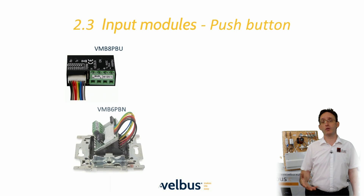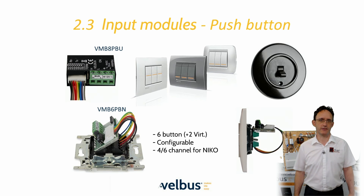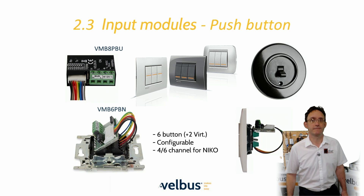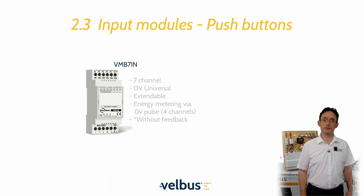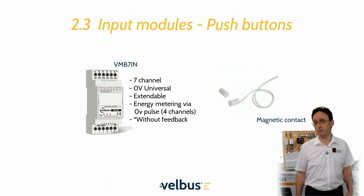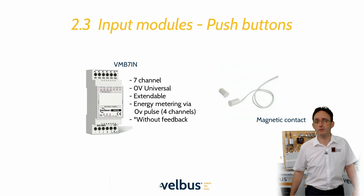For projects that call for retractive or momentary physical buttons, Velvus has a range of interface solutions to be mounted behind the switches, which can also provide connections for LED feedback. For longer cable runs or where pulse inputs are required, there is the DIN rail mounted seven channel input module — for example, for use with magnetic contacts or any zero volt contact closure.